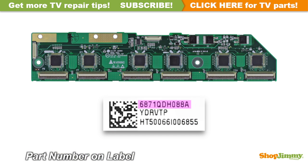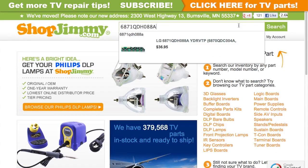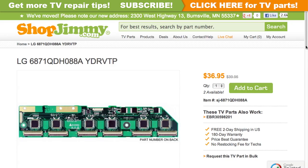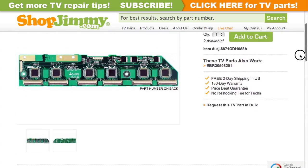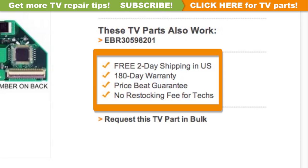The part number for this item can be found printed on a label. Search your part number on ShopJimmy.com to find a compatible replacement. Click on the search results to view important product specifications. Verify that your original board matches all requirements noted in the product description prior to purchase. ShopJimmy offers a 180-day warranty on all circuit boards and free 2-day shipping for all U.S. customers.